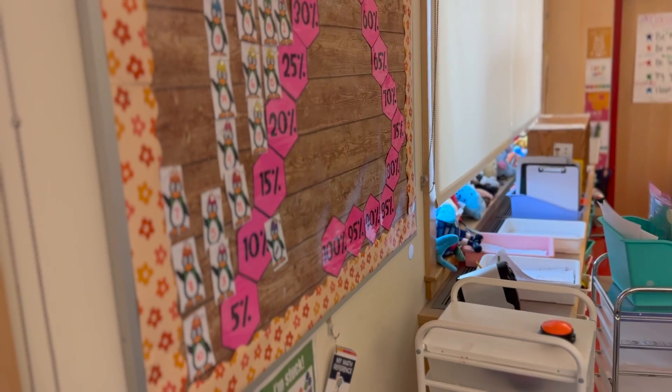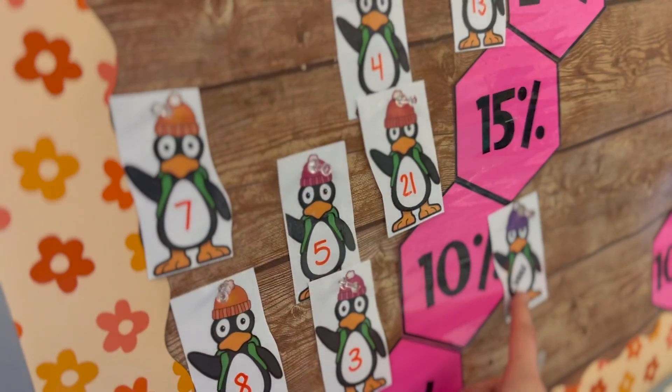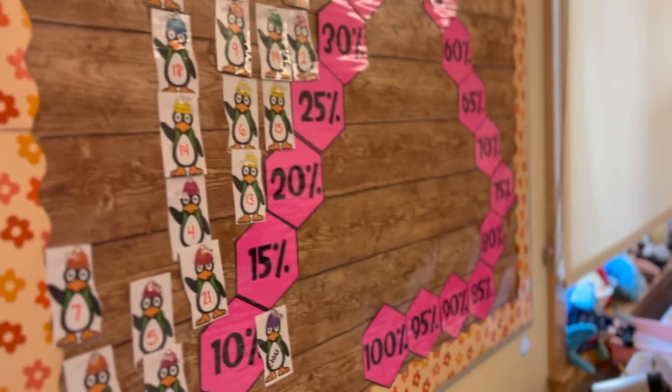After centers it's 11:00 and we have until 11:20, so they all go on ST Math — or 'GG' as they call it, the penguin game. It's a non-word-oriented, puzzle-solving math platform with no language attached; they just look at puzzles and problem-solve, and the puzzles get more challenging throughout the year. It tracks their minutes and percentage, and I have a bulletin board where I move their penguin every time they go up five percent. We're at about 14% as a class right now — the goal is 80% by the end of the year, so we need to catch up.